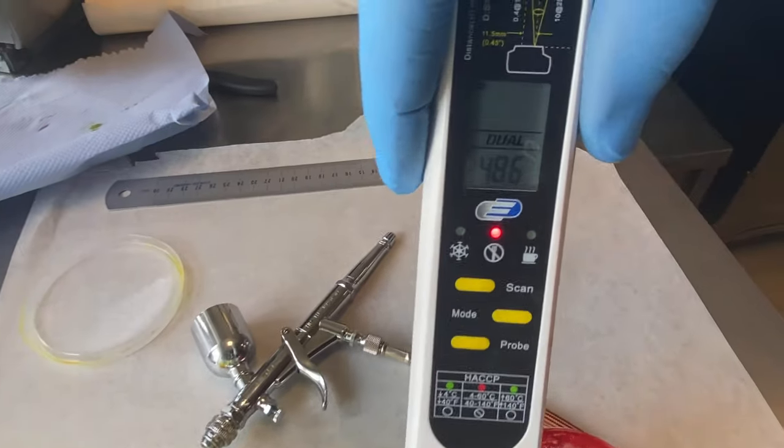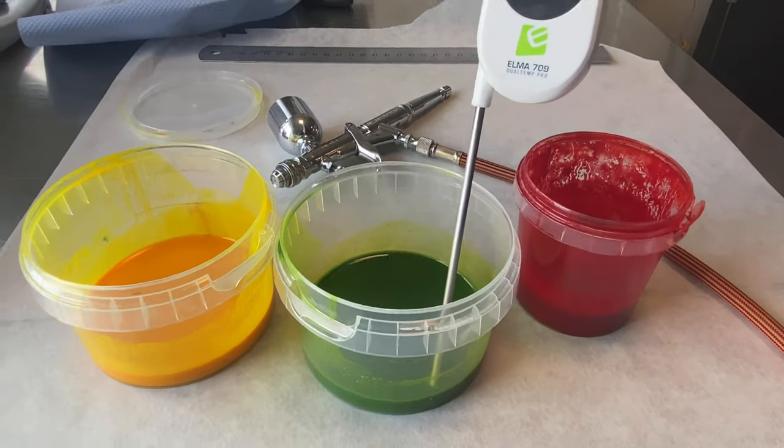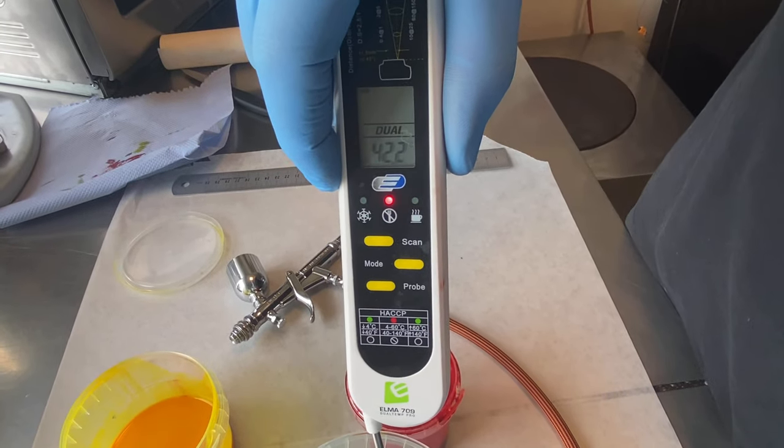This is a series — this series is with untempered cocoa butter when I spray the mold. This butter is just 40 degrees warm when I use it.